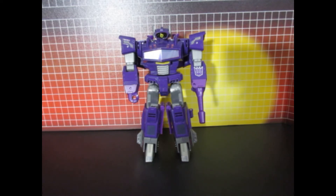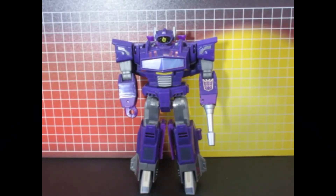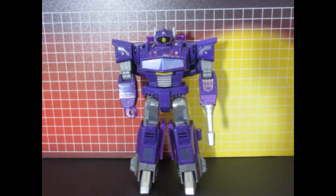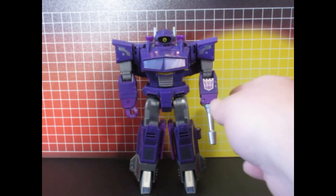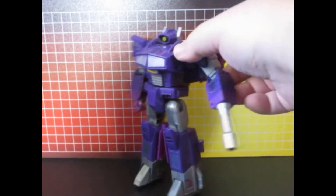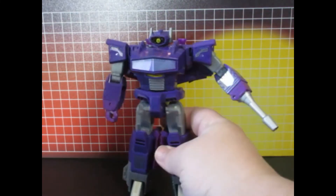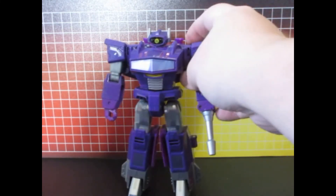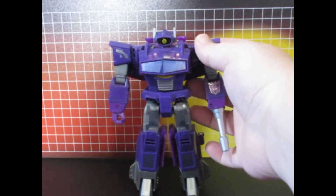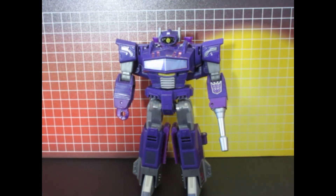That's it. The one last thing I did was paint the cannon a nice metallic silver color — you can see it catches the light really well. Thanks for watching, see you next time.